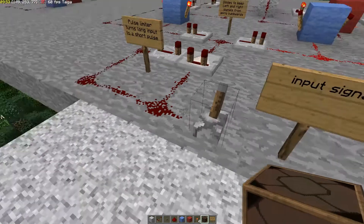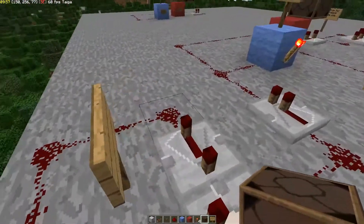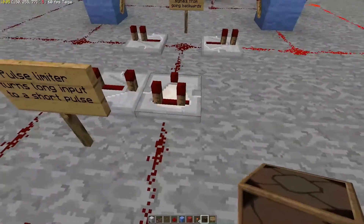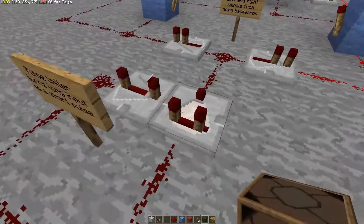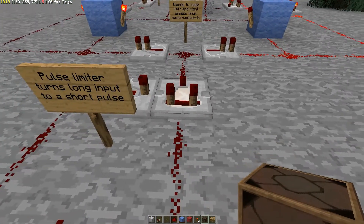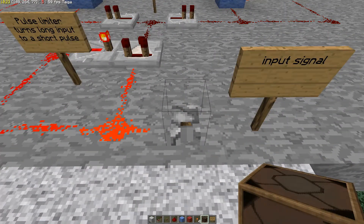What happens is when we power this on, this signal comes through both here and over here to this repeater. This repeater takes four ticks to turn on, while this other path is already on after just one tick. So as soon as this comes on, it turns the comparator off. The pulse comes through at first and then goes away.